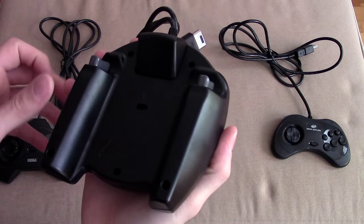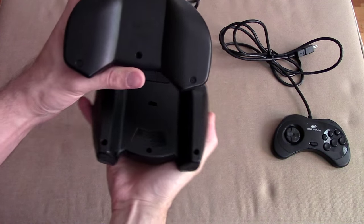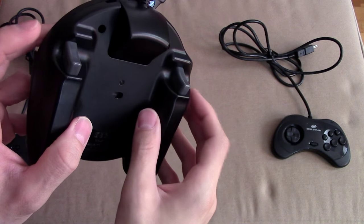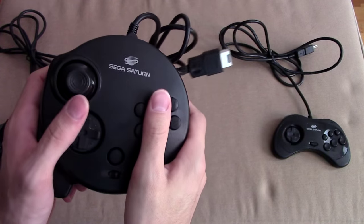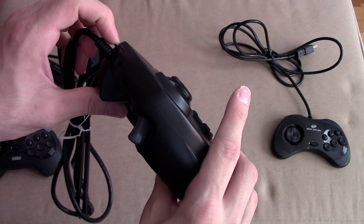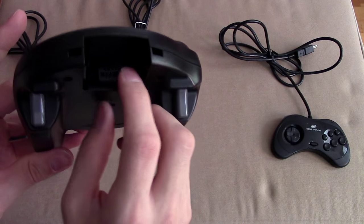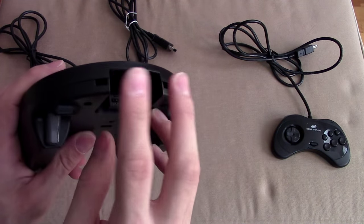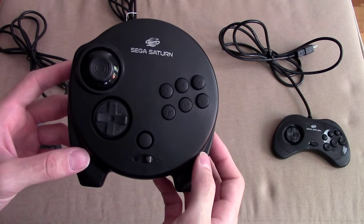Flipping it around, look at what they did — they made almost like handles for you to hold onto. And look at these triggers! This is the very first console I can think of that has triggers, making racing games and 3D racing games perfect on this thing. Interestingly enough, there's even an expansion port — see this little tab? If I pull that, I can remove the cord. It's almost like they wanted to use this for something else, maybe an extension or some sort of expansion bay.